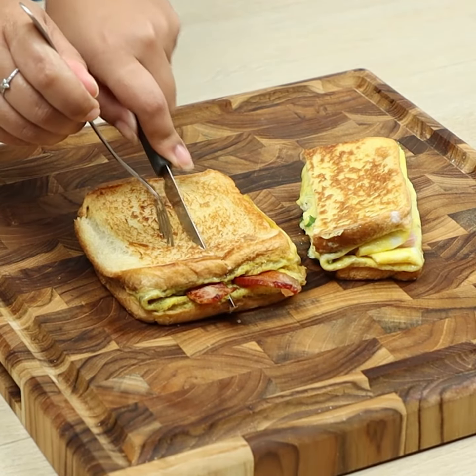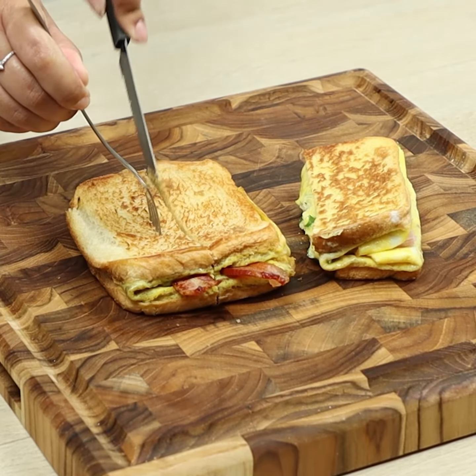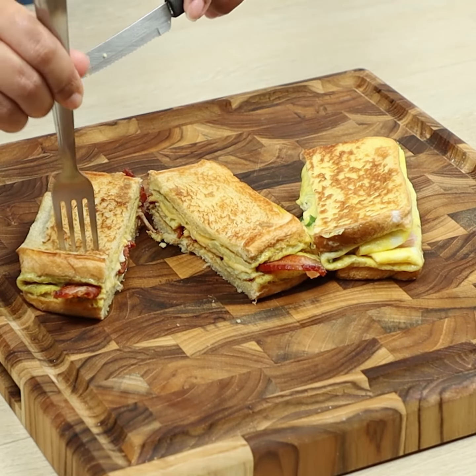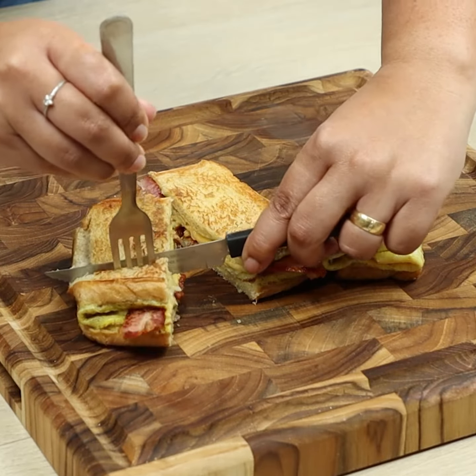And our delicious sandwiches are ready! Give me a grade from 1 to 10 for this recipe! Thank you so much for watching the video guys, I hope you all enjoyed it! A big kiss and see you tomorrow, bye bye!